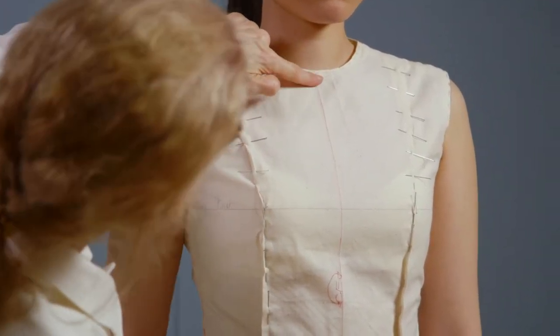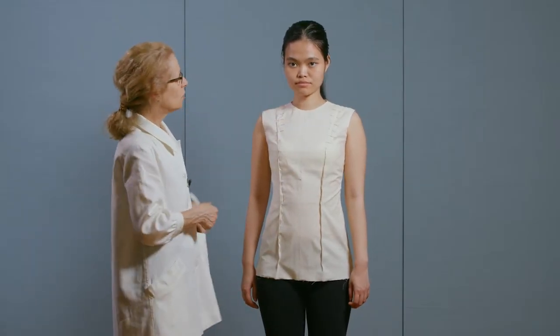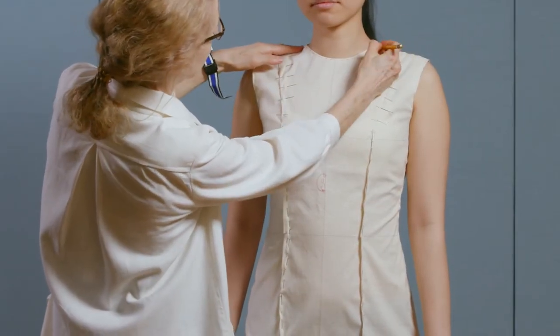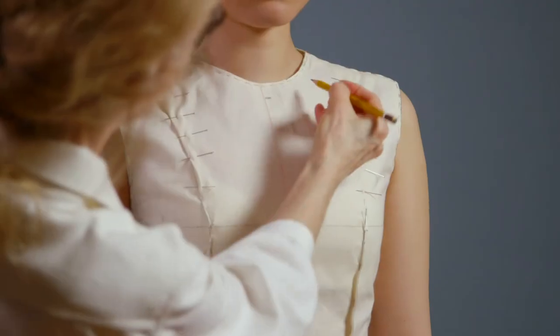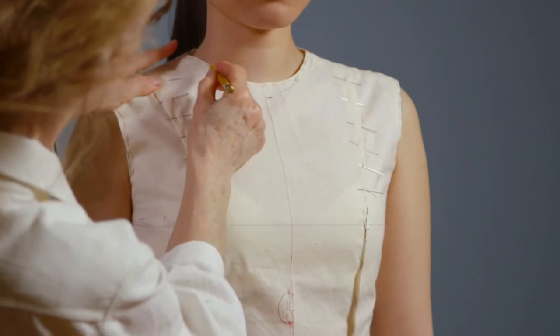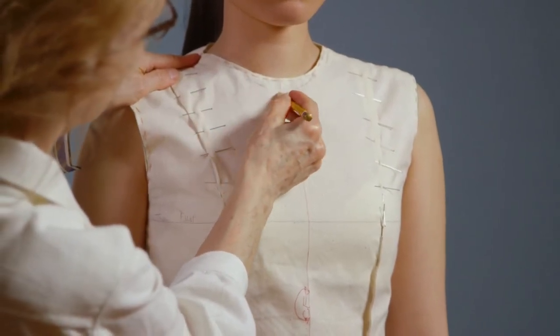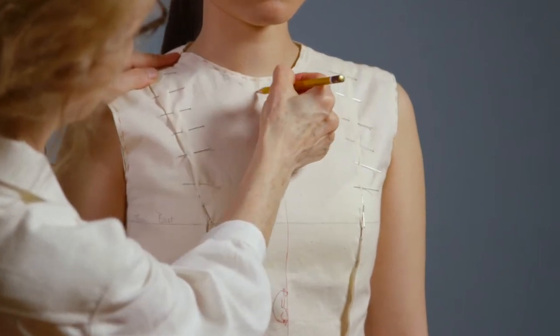I'm a little dissatisfied with this neck. I think the neck needs to be a little bit lower. Here's the hollow — I'm going to go just below the hollow. At mid-neck, I'm going to drop that down. And then at the table, I will correct the pattern.